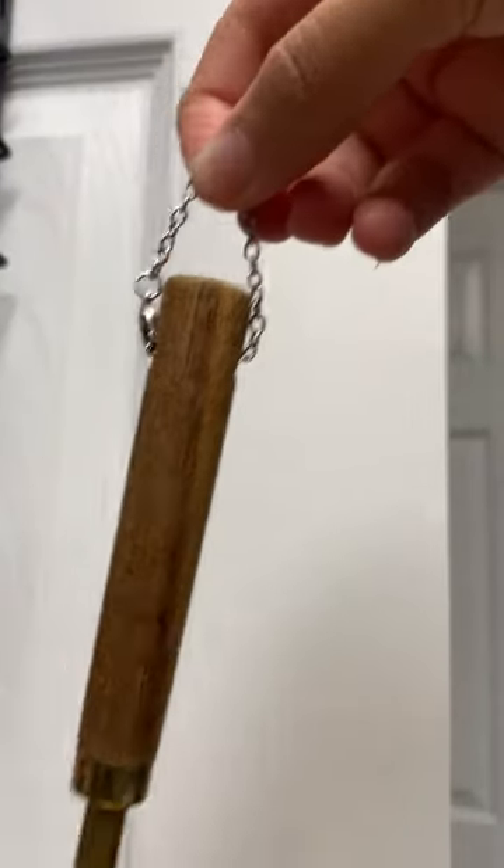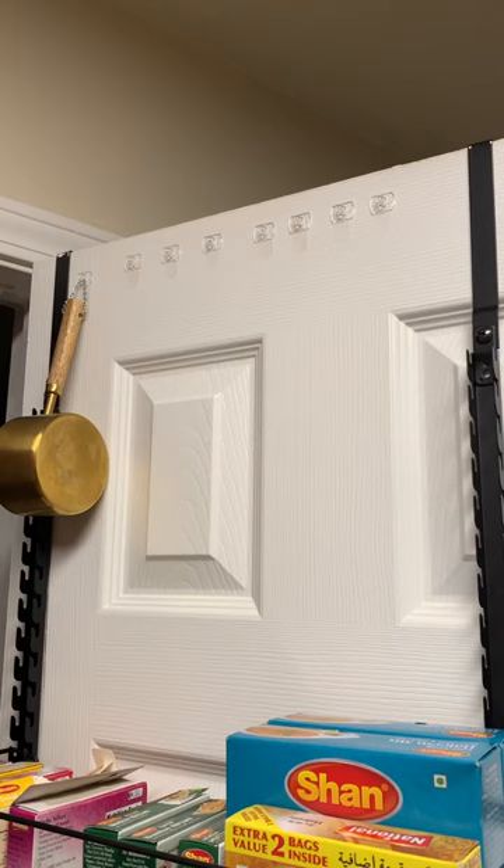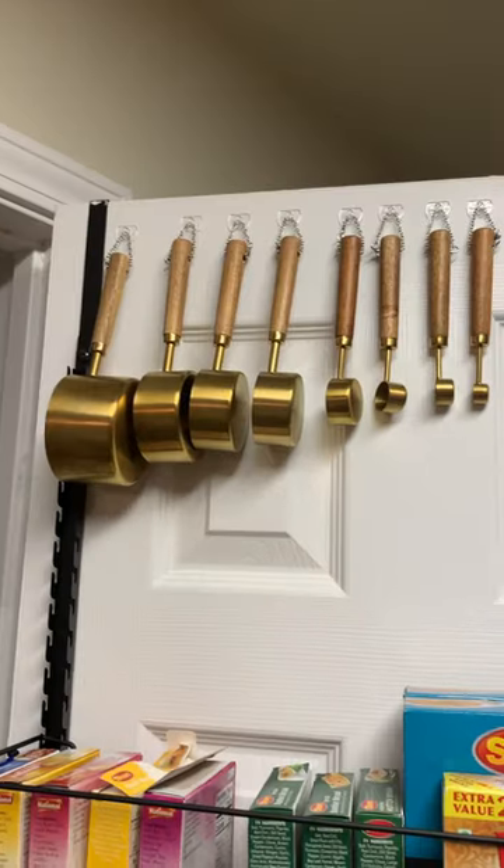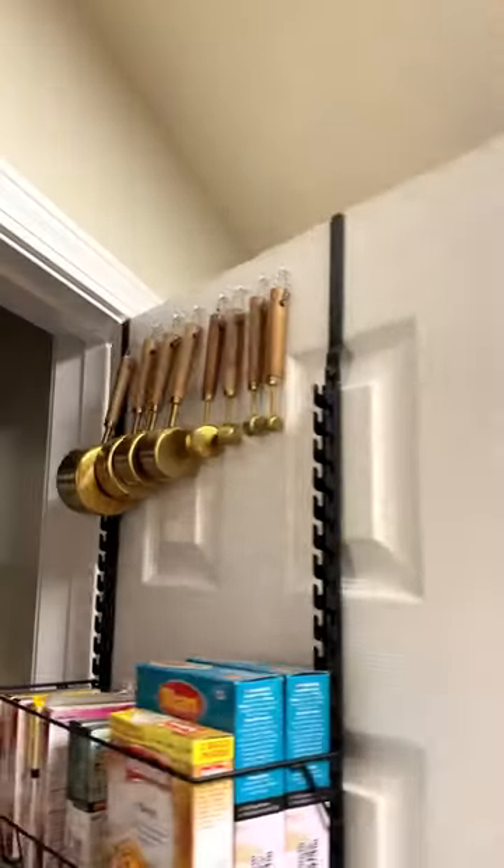Wait for a few minutes and then hang the measuring cup on it. I hung all eight measuring cups on top of my pantry door. Now my measuring cups look very organized, easy to find, and visually pleasing. Hope this helped.